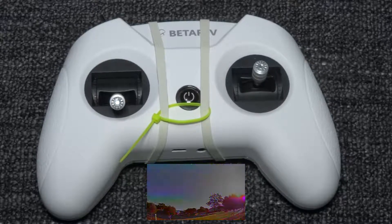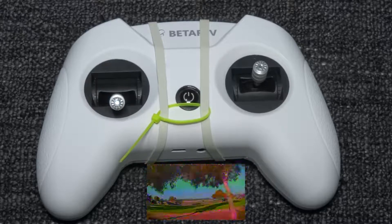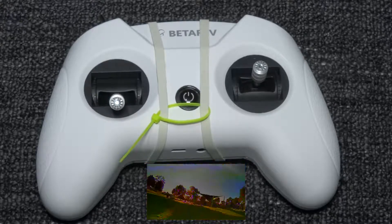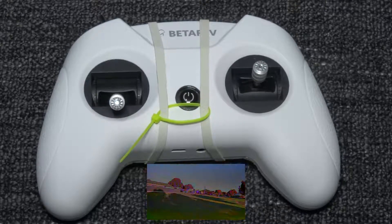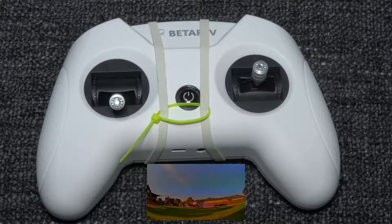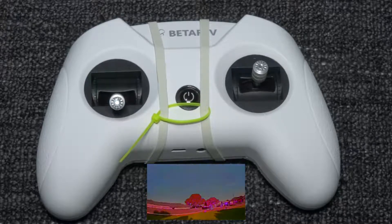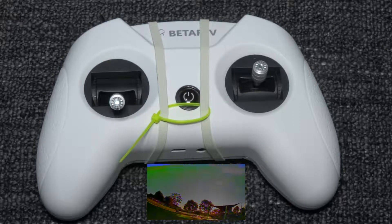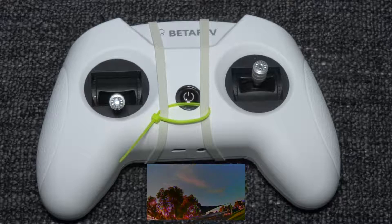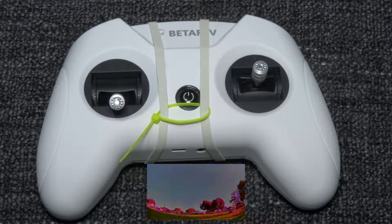I have flown with this controller using the Tiny Whoop Race 2 and I have a video coming up on that. It's very easy to control, so if this is your first time coming into this hobby, this is a great controller to buy. You can use this for your tiny whoop and small quads and it should last you a long time. This is a great controller for value for money. For the rest of the video you'll see how to set up the neck strap, tighten the sticks, and set up Betaflight throttle limit.